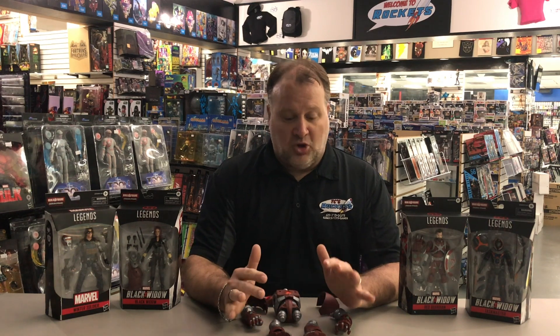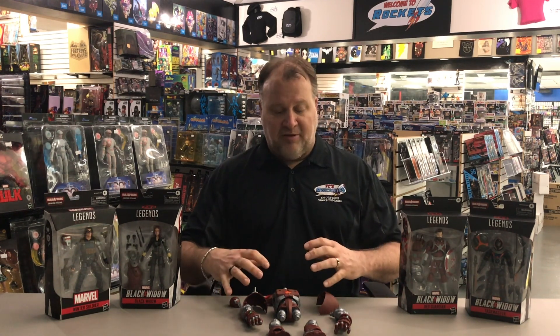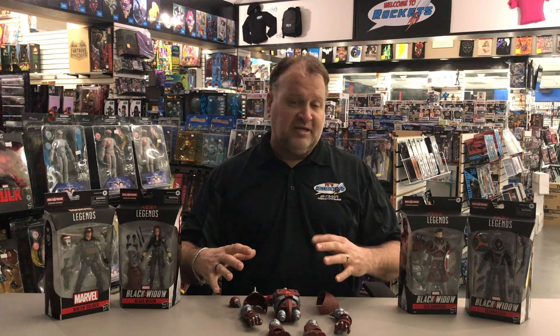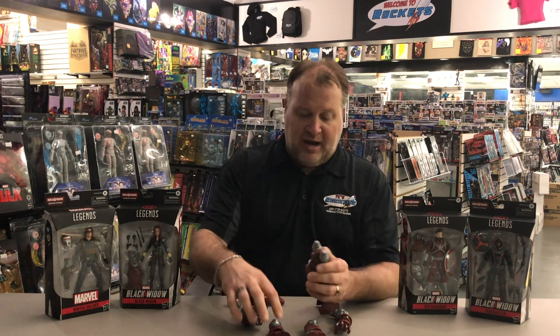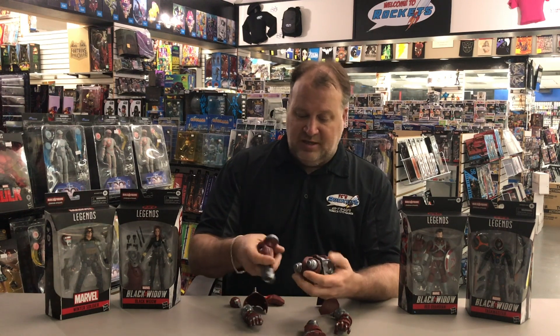Hey guys, it's Steve with TCS Rockets. We're doing another toy review today. I did a video for the Black Widow Wave from Marvel Legends which just came out, so I've gone through the figures themselves. Today we're gonna go through the Build-A-Figure himself. I've taken all the parts out and got them laid out. We're gonna build and put them together, and then we'll talk about what I think about the figure.